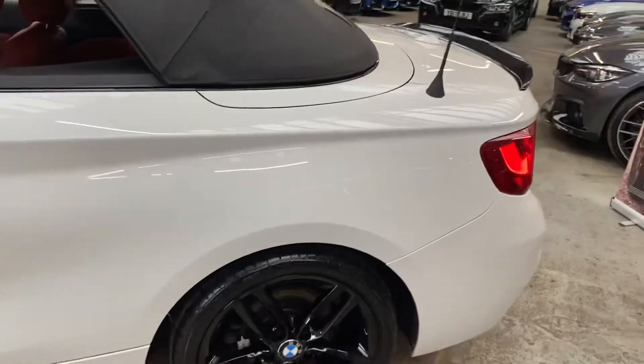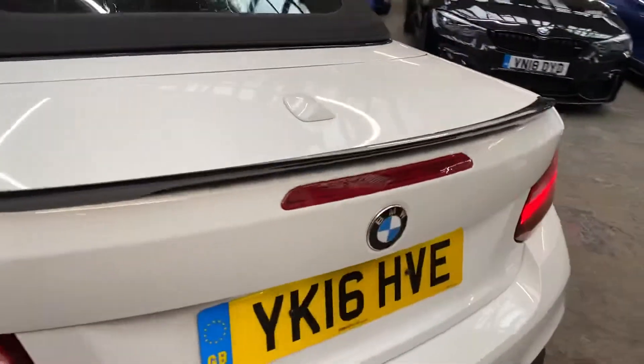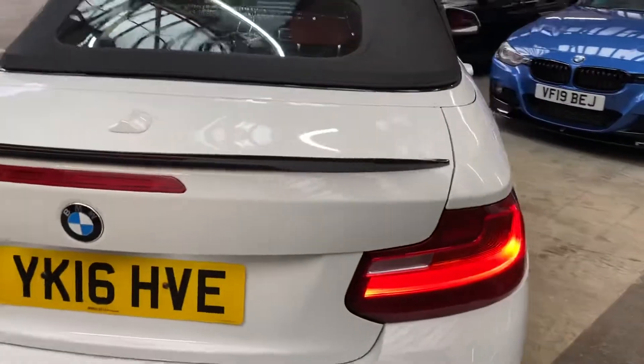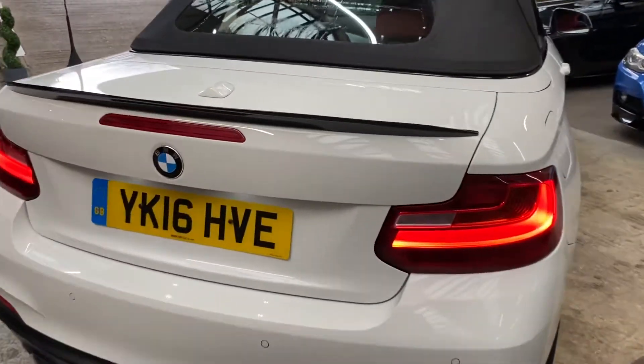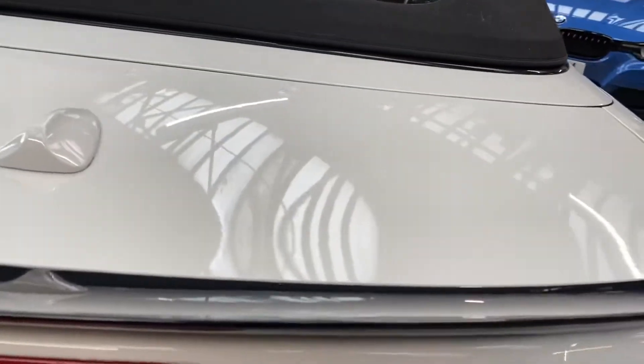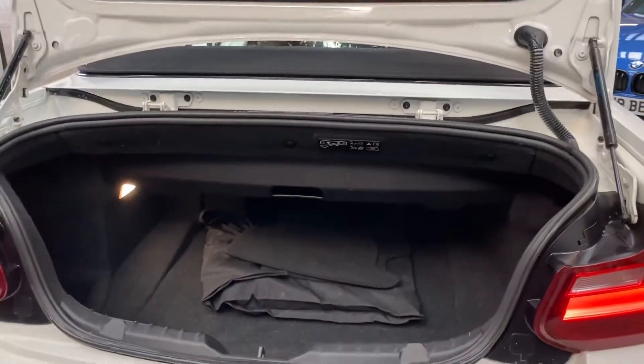You can see just how well the Alpine White and the exterior styling package really does enhance the look of the two series. Around at the back you'll be able to see the parking sensors on this vehicle, as well as the gloss rear spoiler and the satin rear diffuser.